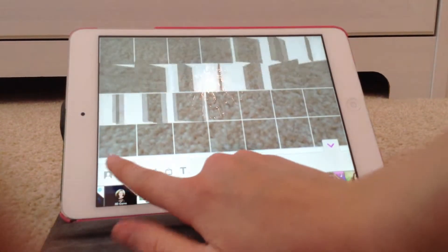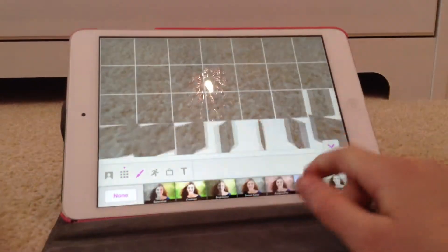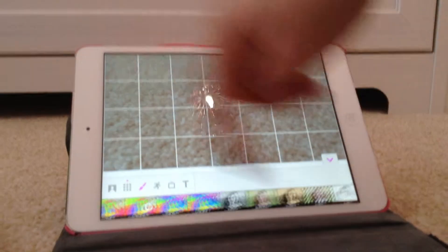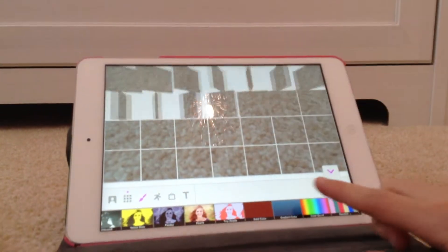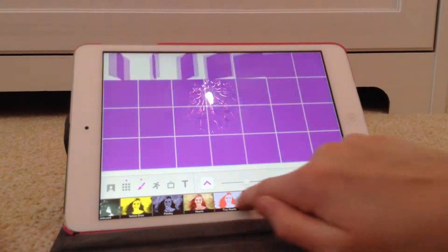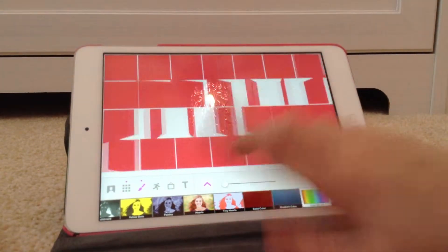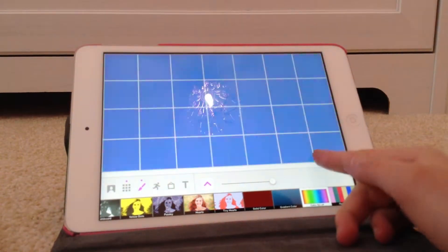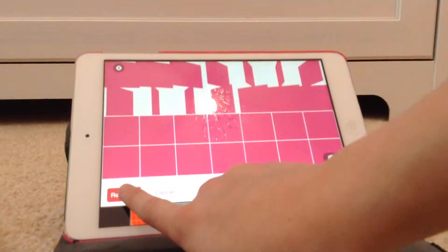Then you go to the paintbrush tab — basically the colour tab. You do need lots of effects to be able to do this. Then you go to Colour, go times 4, and you can turn it all the way up if you want just one colour, or slowly changing. But we want it fast changing.